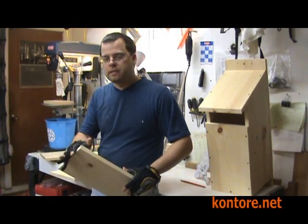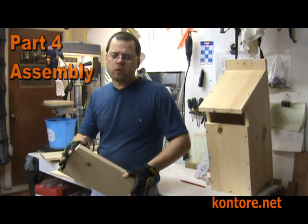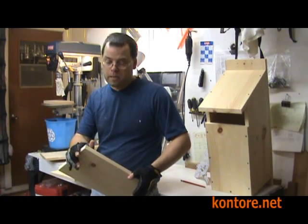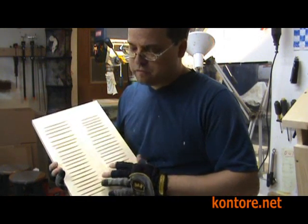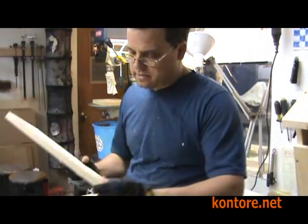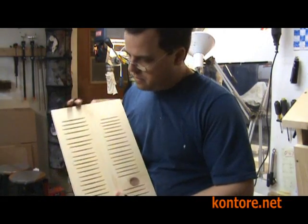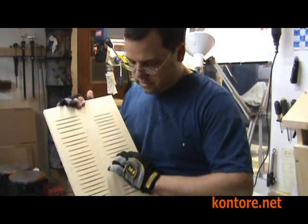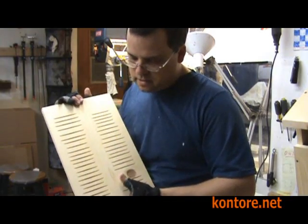We finished all of our cuts and now we're ready to assemble our owl box. Before we do, I'd like to point out one feature that we add to our commercial versions. What we do is cut grooves into one side of the front of the owl box. The front outside is plain, and the inside has all these slots. These slots are designed so that baby owlets and even the adults can climb their way up from the inside — it makes it a little easier for them.